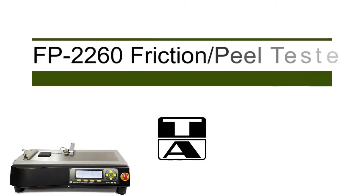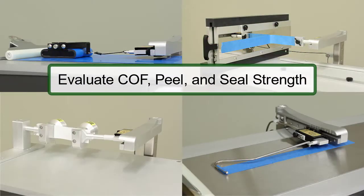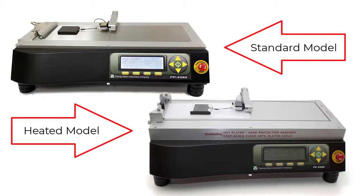The 2260 friction peel tester offers a small benchtop design that can be integrated in the quality lab or on the production floor. This instrument can measure COF, peel strength, and seal strength. In addition to the standard model, there is also a heated option available.